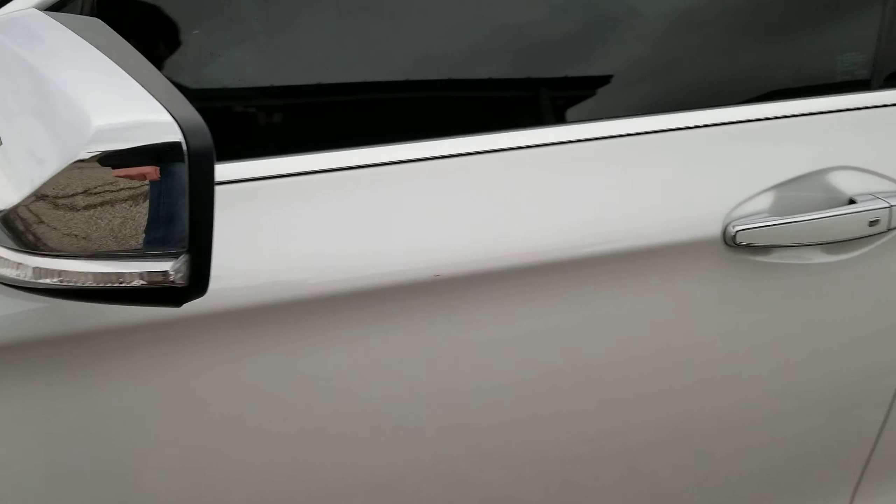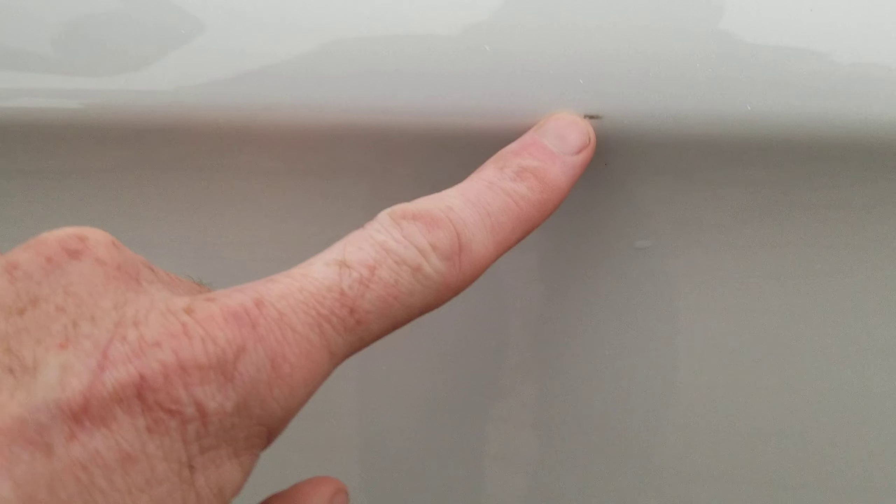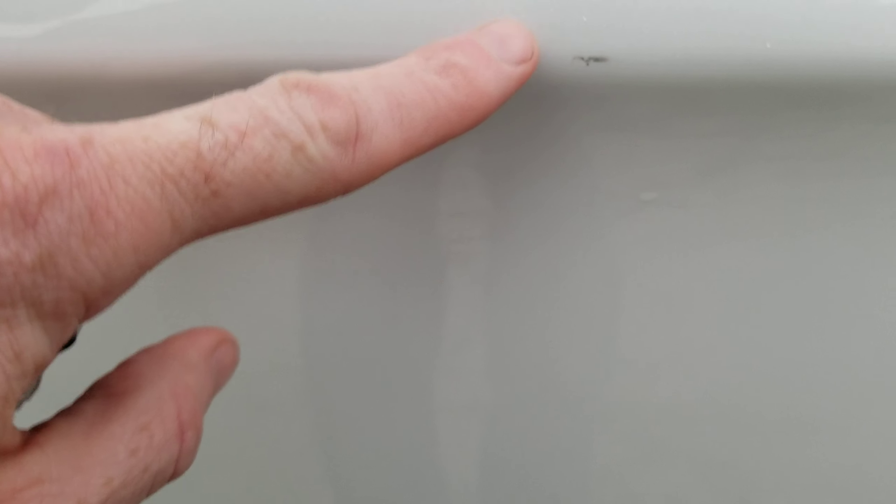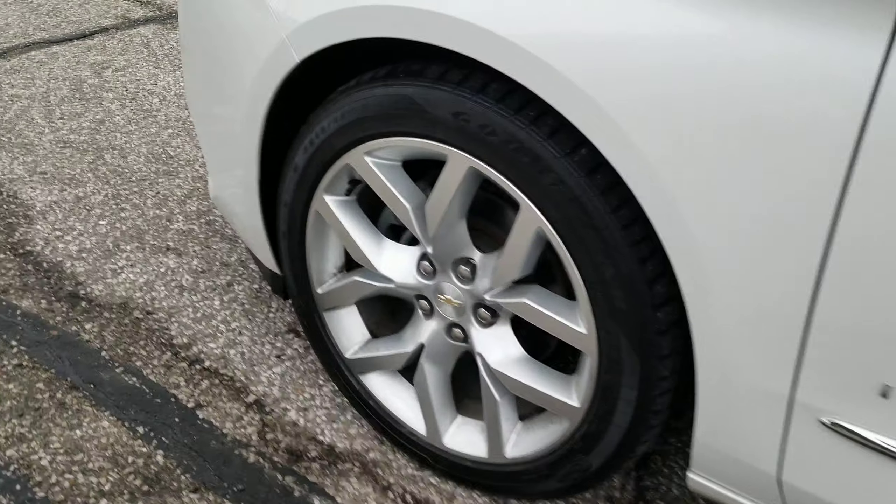The only other thing that I saw looks like somebody might have hit it with a door — a little door ding. It's not even a ding, it's just got a little scuff on it. Again, I might be able to use some rubbing compound to get that out. But other than that, the wheels are not all chewed up. They're all in good shape — no curb rash on any of them.